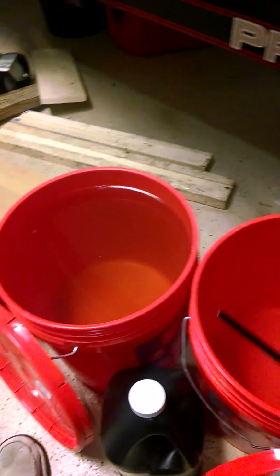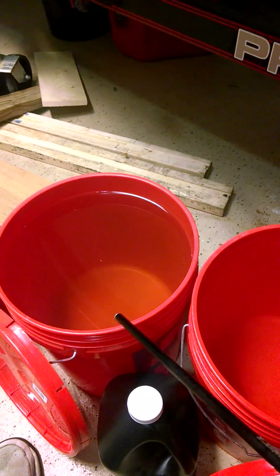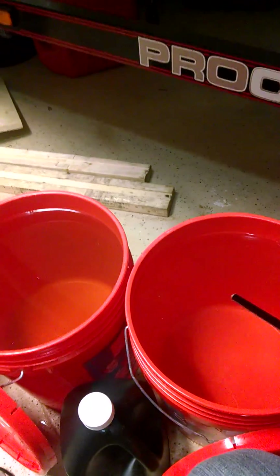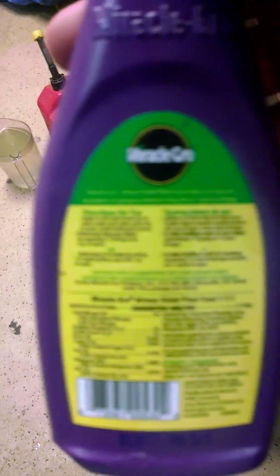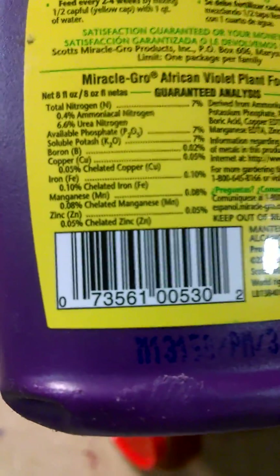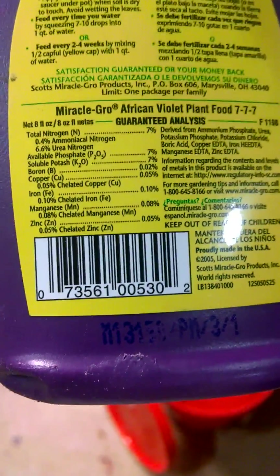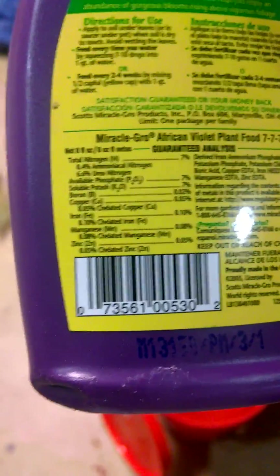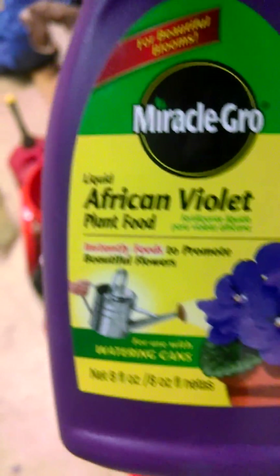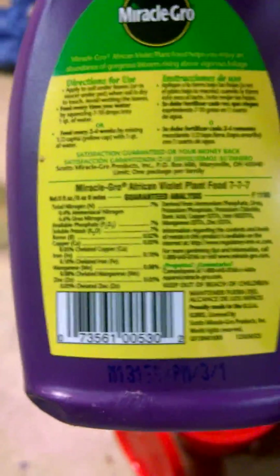I'm not using a 12-12-6 anymore — I was using it because that's what was recommended, but I'm not getting the growth out of it that I like. So I'm using a 14-14-7 now. Sometimes in the meantime I'll use Miracle-Gro African Violet. It's a 7-7-7, but it has copper, boron, iron, magnesium, and zinc — all your trace minerals. I might add two or three capfuls every other day, just depending on what my PPM comes out to. The tomatoes eat a lot of your minerals, so maybe every other day I'll add a couple of capfuls just to get my PPM back up, and that seems to be working best for me.